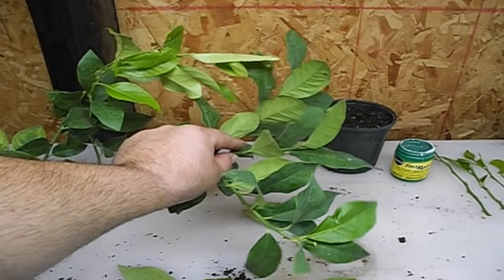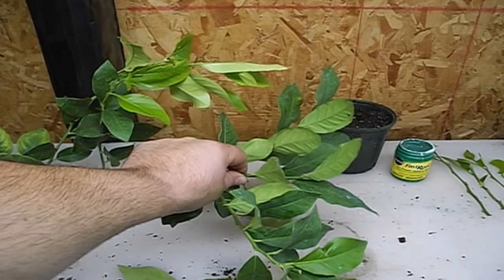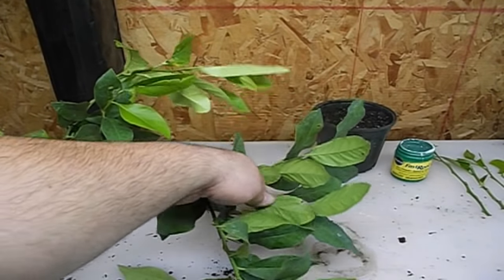We had a five-part video series on how to grow a lemon tree from seed, and this is our guy here. It's time for pruning — it grew about three feet in one year and did really, really well.